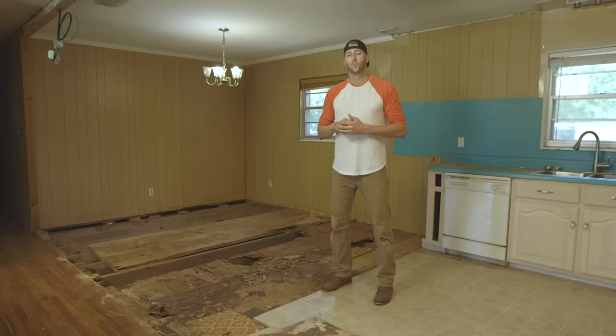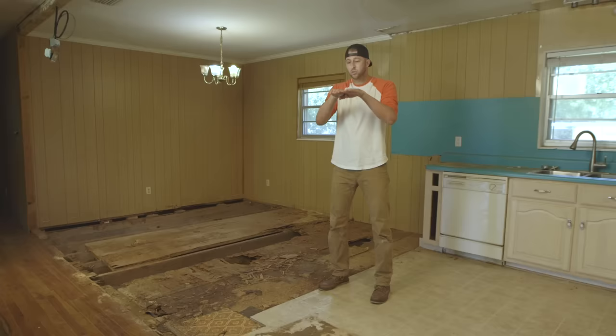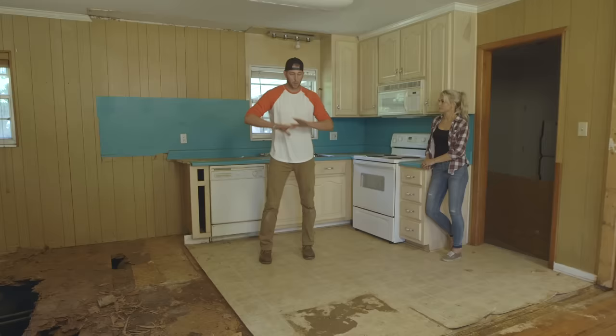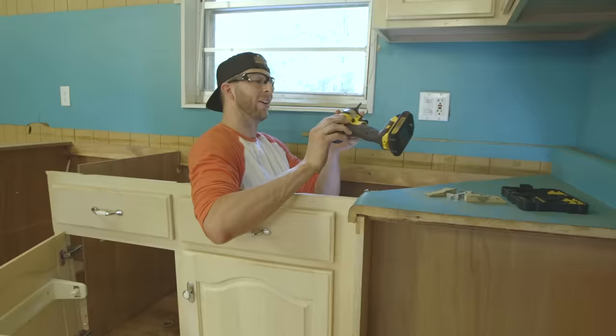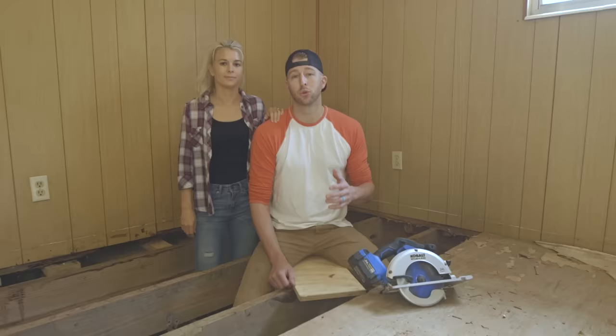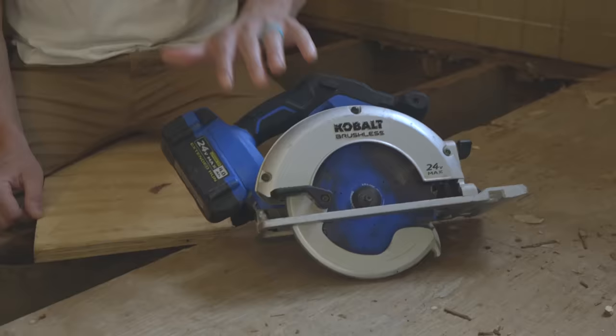There are two ways we can repair this floor. We could patch the existing hole with plywood, but getting the new subfloor to match up perfectly with the old subfloor is not something we want to tackle. So what we're going to do is take out these cabinets and completely demo these kitchen floors, starting from scratch — that will ensure our floors are completely level. There are a lot of tools we could use to cut out the subfloor; in this case we're going to be using a circular saw.